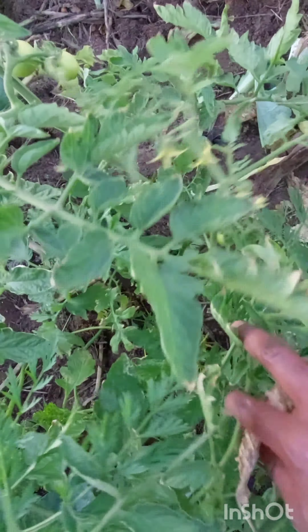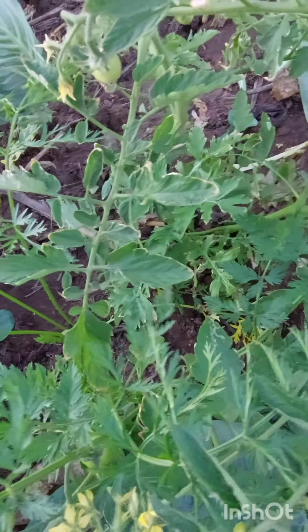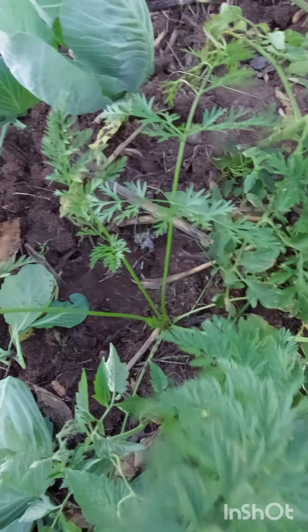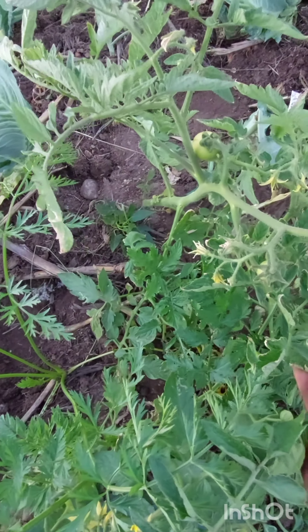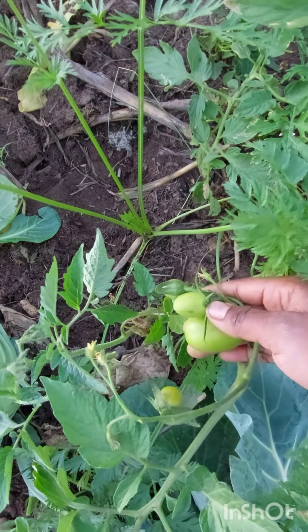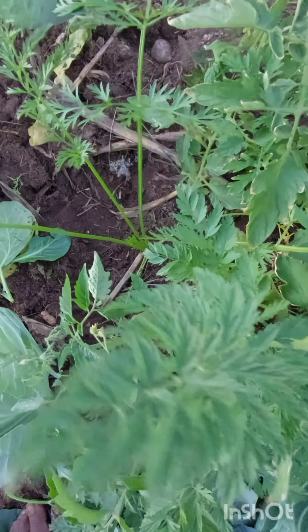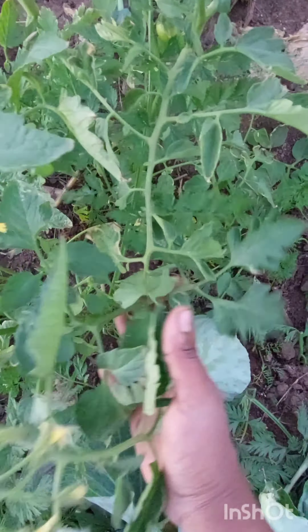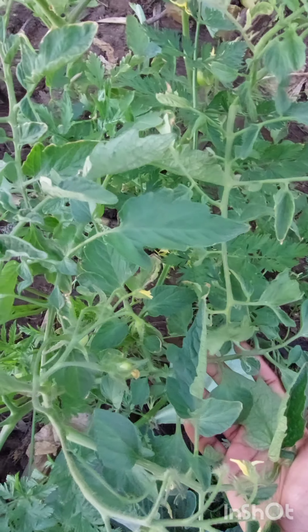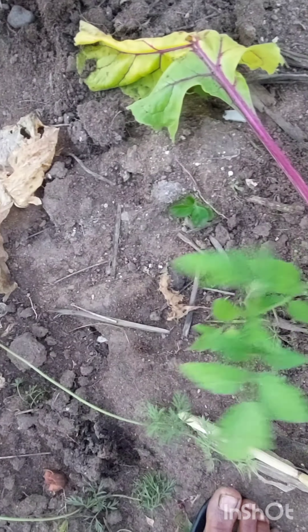What I did was dump rotten tomatoes. Whenever I find out that a tomato is rotten, I simply throw it in my garden. What happens after that is they simply germinate whenever they find the conditions favorable. They germinate and become tomato plants, and when the right time comes for them to produce, they simply produce.